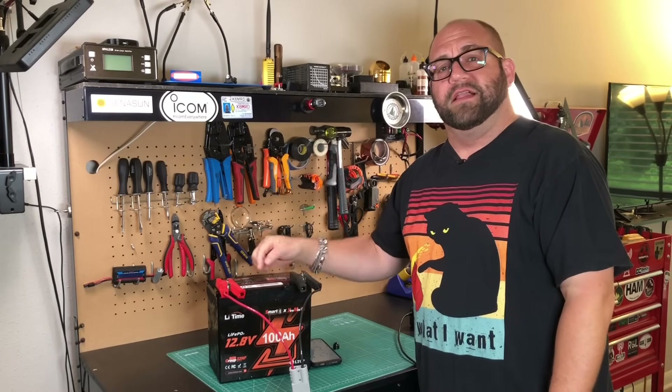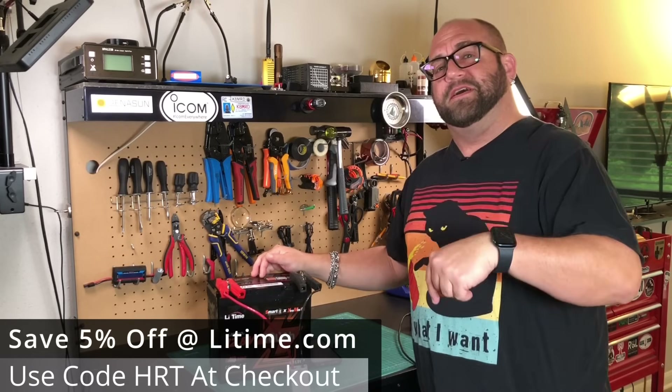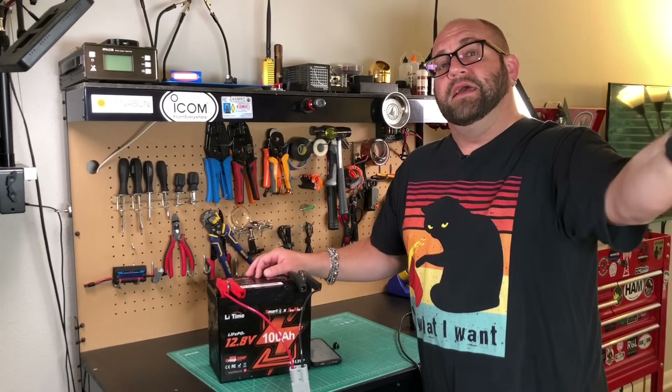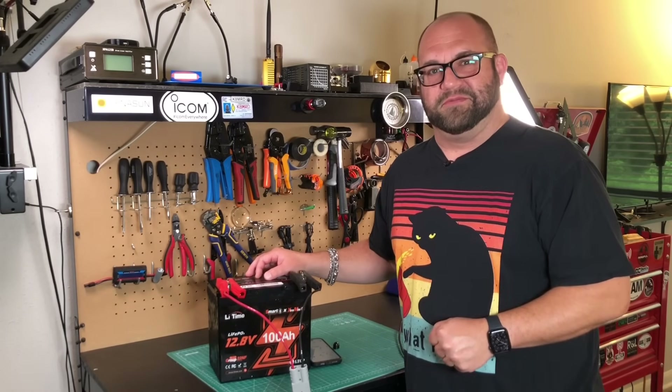That is the review — I'm going to give this the K&MRD seal of approval. I'll leave an Amazon affiliate link if you want to pick one of these up. I also have a discount code for LeeTime if I do, I'll leave that in the description as well if you want to save any money on LeeTime products at their website. My name is Mike, K&MRD — thanks for watching Ham Radio Tube. 73.